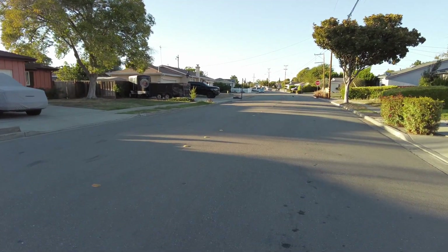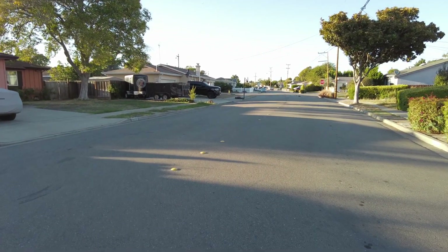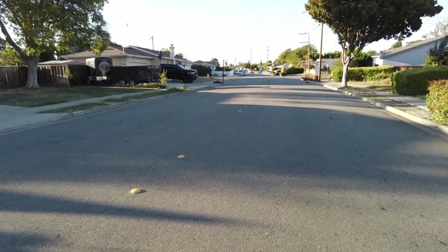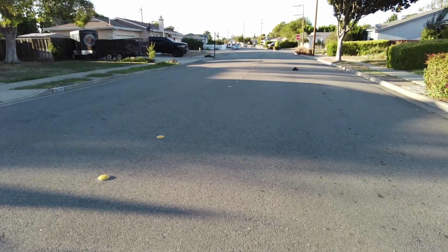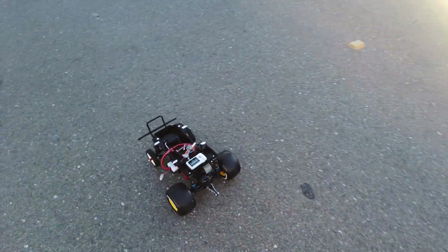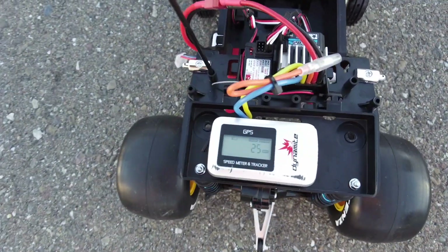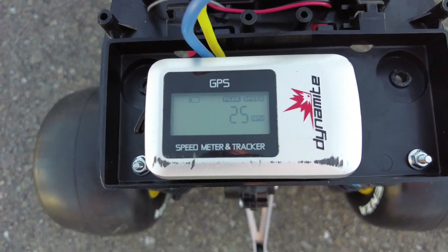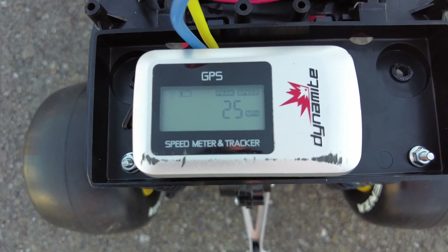It's definitely a lot more stable going straight. Let's see what we got — look at that. We were slightly faster with essentially the same drivetrain and powertrain. We were one mile an hour faster.